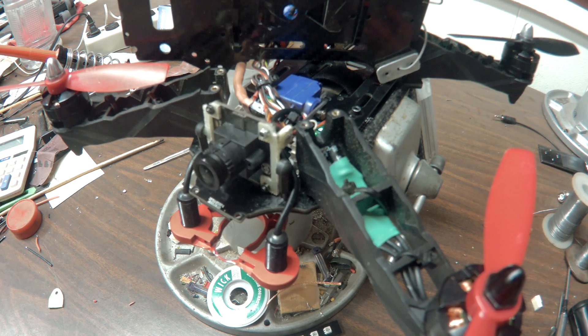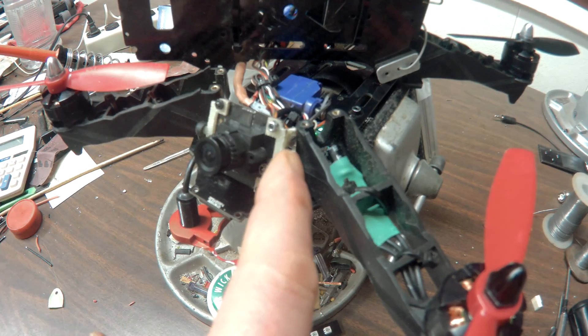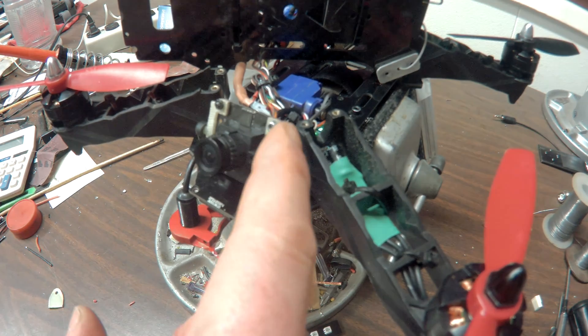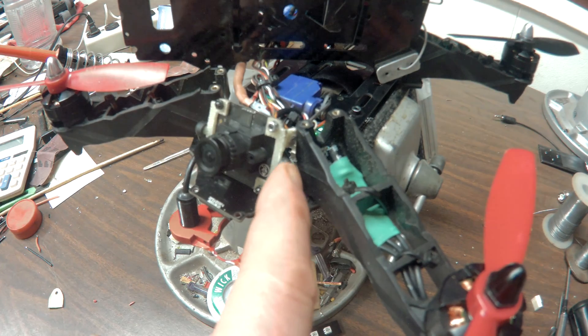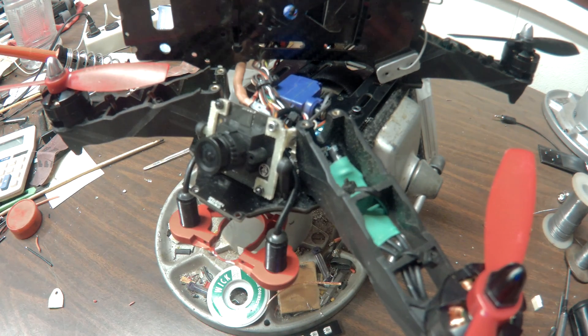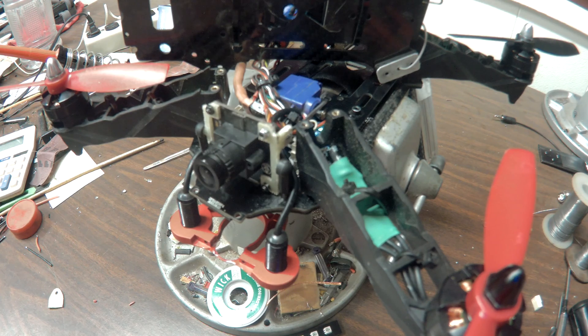You can see where it's actually torquing the frame here at full tilt because it's got so much strength in it, so it's not going to come apart in any crash.